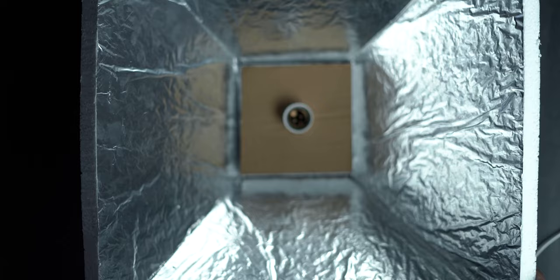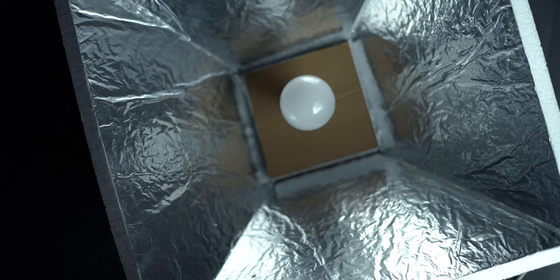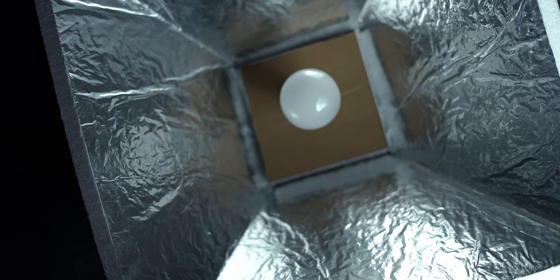Step number six is to finally connect your bulb to the bulb holder. We recommend using LED lights and picking a wattage suited to your needs. You can also increase or decrease the size of the softbox as well as the number of bulbs being used, depending upon the intensity of light that you need for your photo or video work.